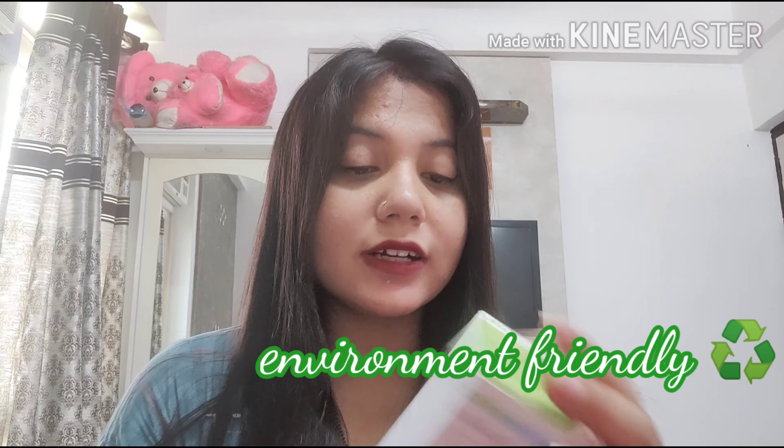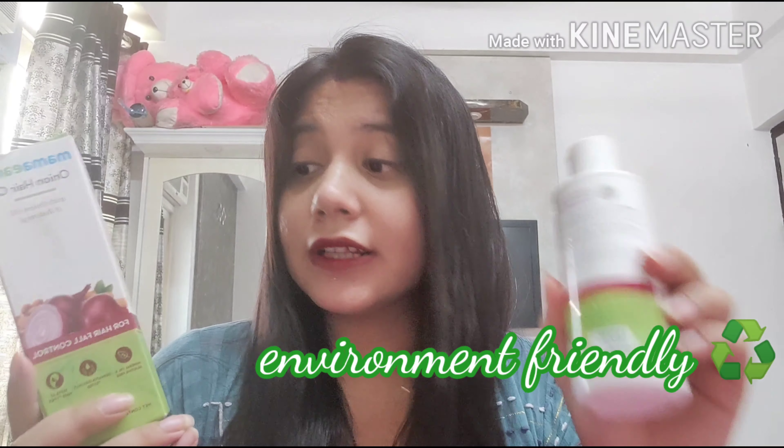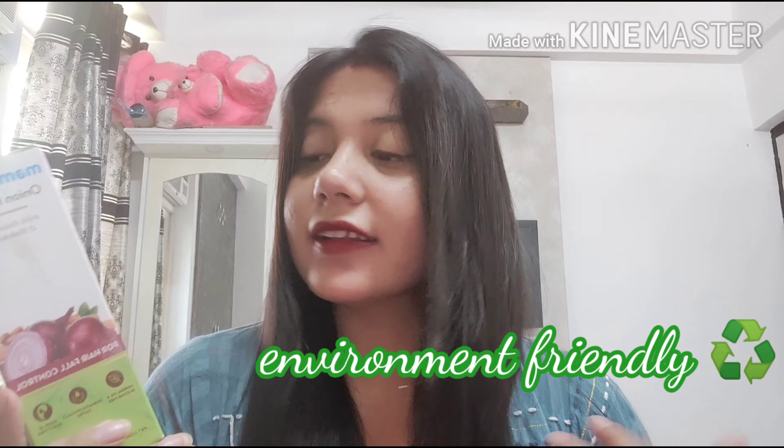Talking about its packaging — it's quite good. White and green cardboard on the outside, and the inner packaging is the same white and green. Mama's Earth claims to be 'plastic positive,' meaning they recycle more plastic than they use, which is great because today resources are limited and recycling is a must.